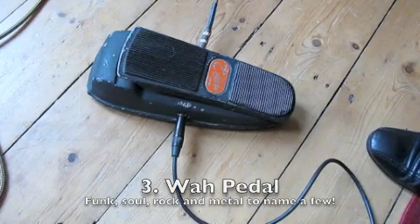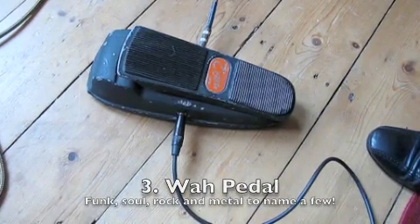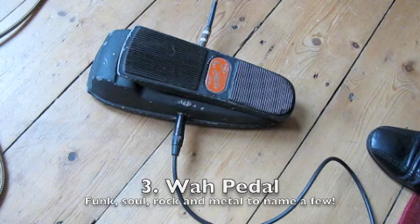Next on my list is a wah wah pedal. These come in many shapes and sizes and different varieties — Vox and Crybaby are well known ones. This is an old one from the 70s. You need to use your foot to operate it, which makes it pretty interesting. It's a very dramatic sound.